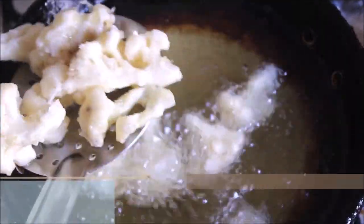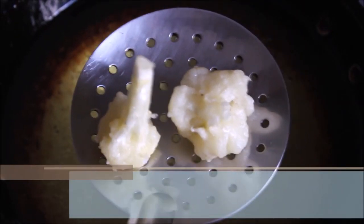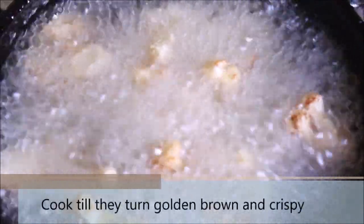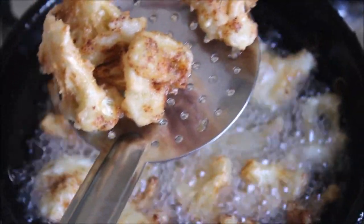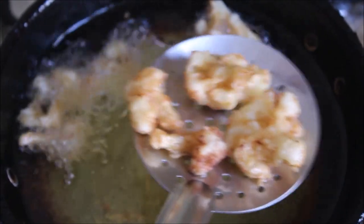Once you have fried all the florets, we are going to flash fry them again. Let them rest for about 15-20 minutes before you do this step. For the flash frying, make sure the oil is really hot and then go ahead and add the florets again to the pan in batches. Let them cook over high heat until they turn golden brown and really crispy. This step might take 2-3 minutes. Make sure they don't burn. They are already a perfect snack in itself — they are crispy and you can even eat them directly like this.